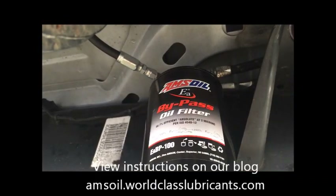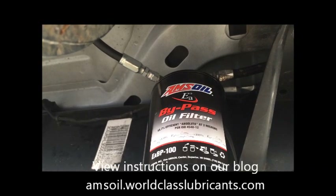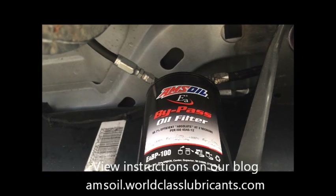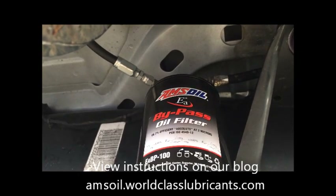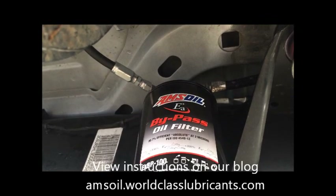Once you have the filter installed, the next step would be to start the truck, check for leaks, and you're done. Thanks for watching. You can check out full instructions on how to install a bypass filter on our website at www.worldclasslubricants.com.